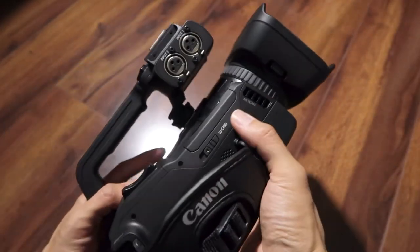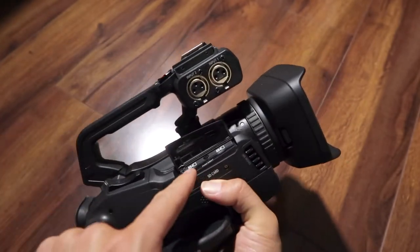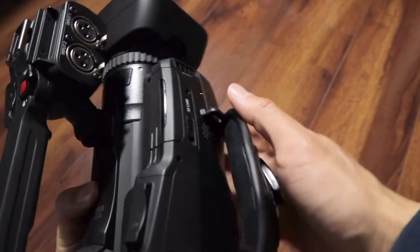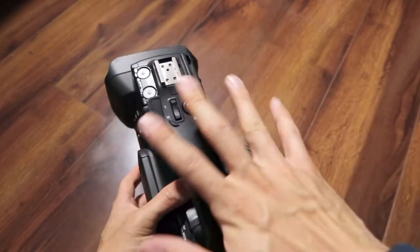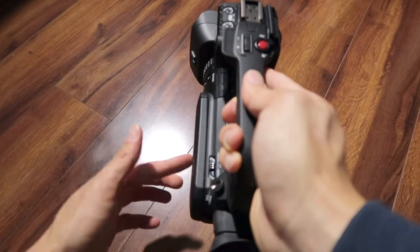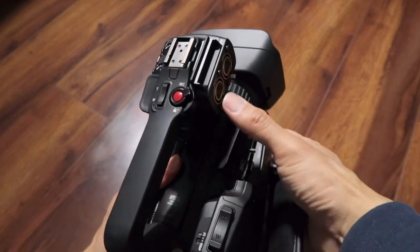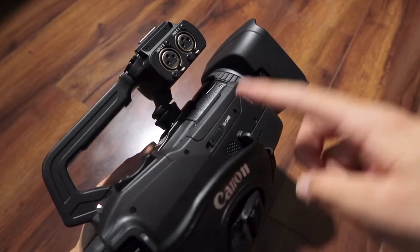This SD card placement — when I was operating the GX10, I found this to be an odd place for the SD cards. But now that I have the handle and have been using the XF400, it's actually a really good spot. When I'm swapping cards, I don't have to move anything. I don't even have to open up the LCD to remove the cards anymore. I can just pop this open from the top, and it's very convenient.